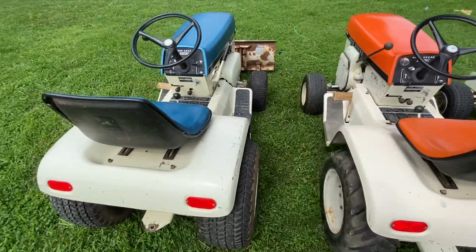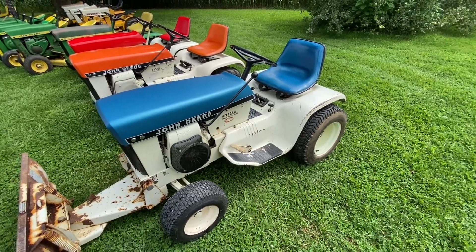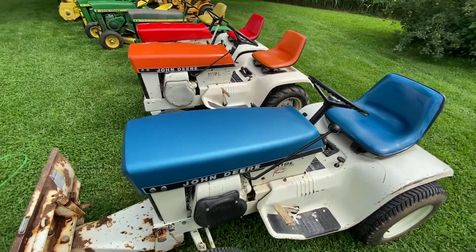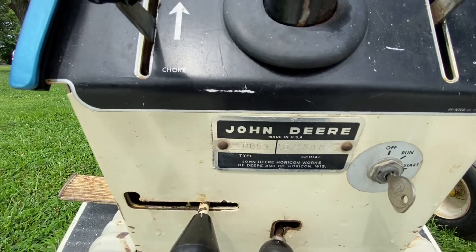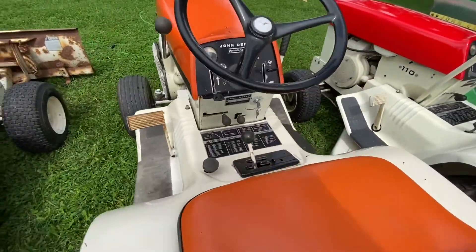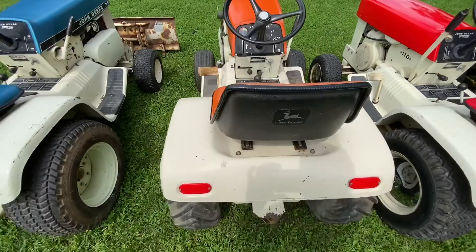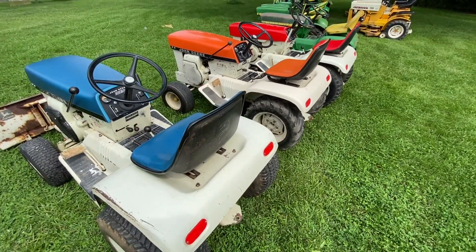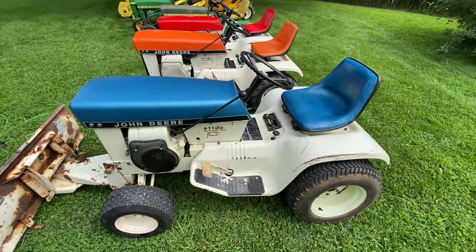These are the two jewels that I wanted to capture a video about. These are two 1969 John Deere 112 hydraulic lift H's. These two tractors are sequential serial numbers, which means they were on the assembly line next to each other about 51 years ago. This tractor is serial 157158, and this one is 157159. So these are brothers. They were about 50 miles apart their whole life in two different states, but now they're back together.